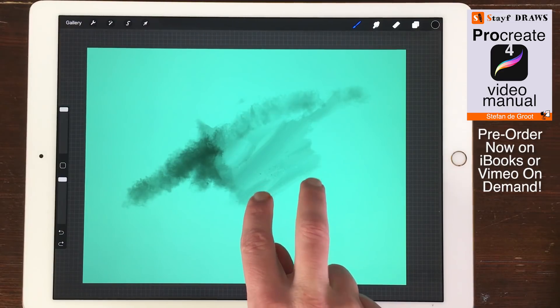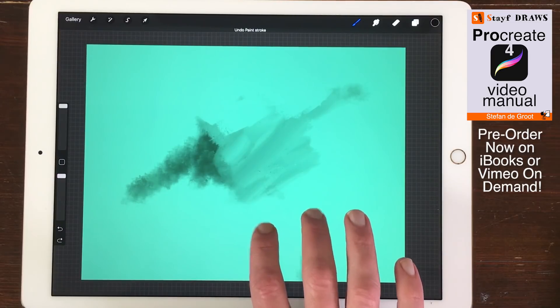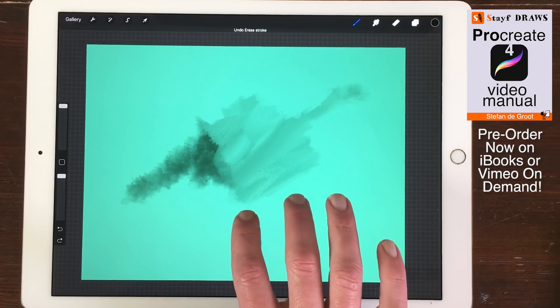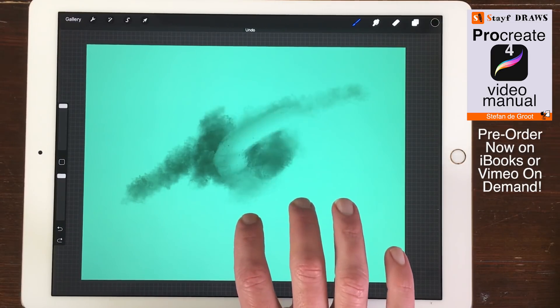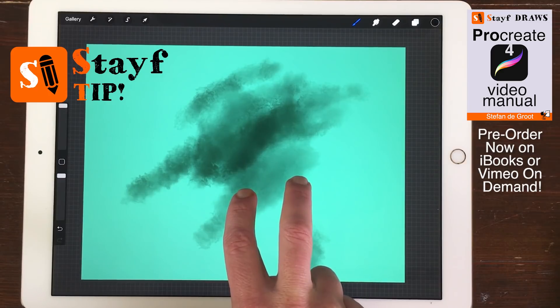Redo. If you want to redo an action, tap with three fingers on the canvas. Each time you tap, you will redo an action. Tip: if you keep your fingers on the screen, Procreate will automatically undo or redo all your previous actions.